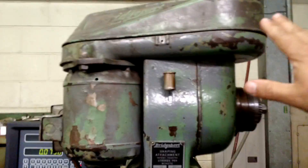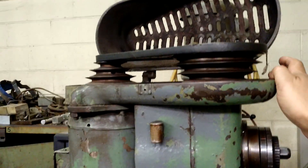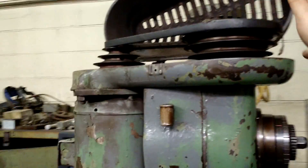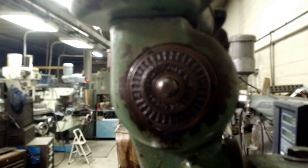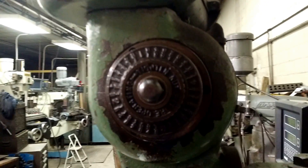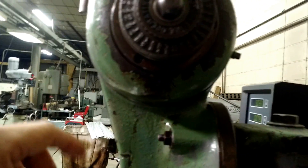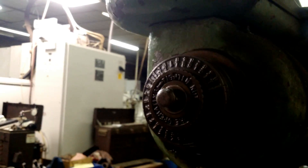This is obviously an older attachment, so the speed changes are pretty standard. You can see here, a four-step pulley and belt. Right now it's set to the lowest speed. And to adjust the stroke, it's on this dial right here. It might be difficult to see because of the lighting, but this is how you adjust the stroke. It looks like it has a maximum of about four inches of stroke.